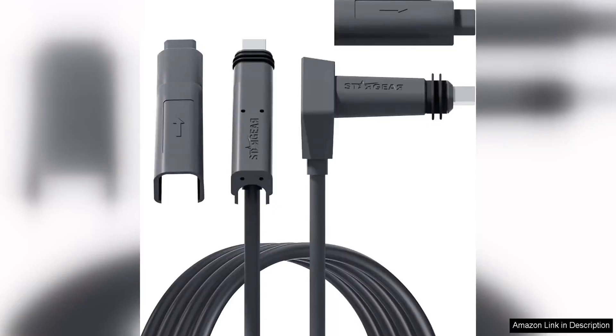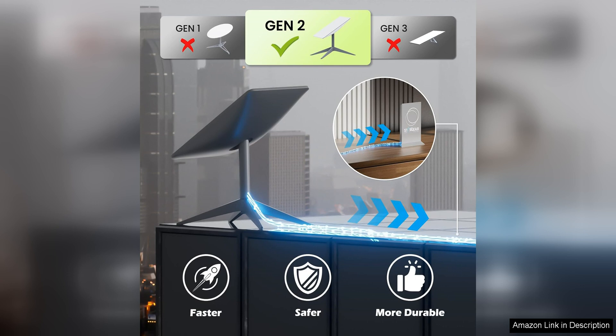The Starlink Cable 75F for Starlink Actuated Gen 2 is a reliable and efficient replacement cable for the Starlink Rectangular. With a length of 75 feet, this cable provides ample reach for connecting your devices without any hassle.